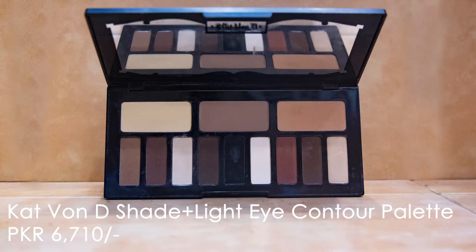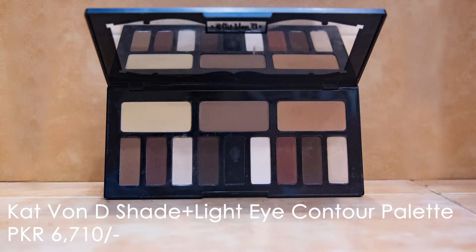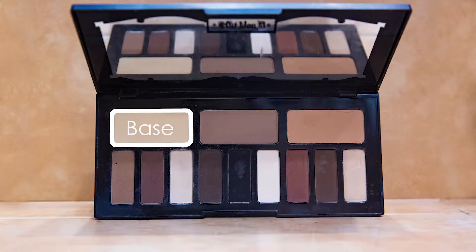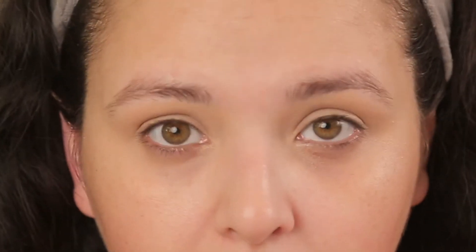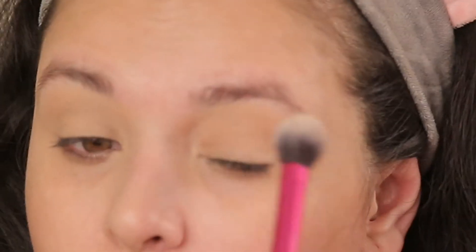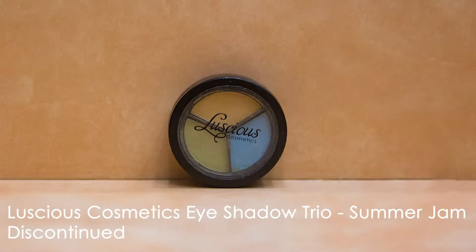Next I'm going to take the Kat Von D Shade and Light Eye Contour Palette and go into the neutral card. I'm going to take the shade 'Base' and a setting brush by Real Techniques, dust it off, and I want a very light dusting.